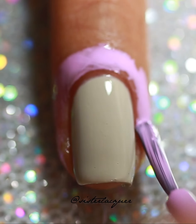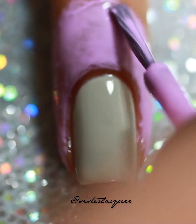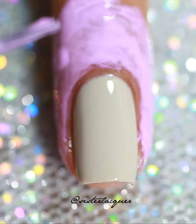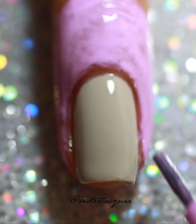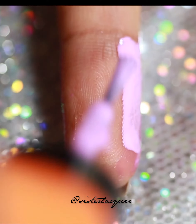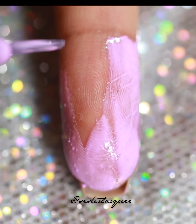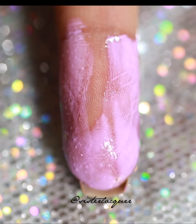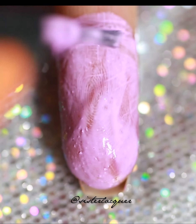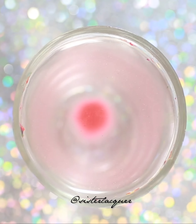You want to apply the latex glue around your cuticles - just give it a good application. You want to go up high because when you dip your nails you are going to be going in and you want your skin to be protected. I'm also going to be doing the back of my fingers because those will get dirty too. Go in and cover any areas you do not want to clean up or have a lot of messes to clean up.